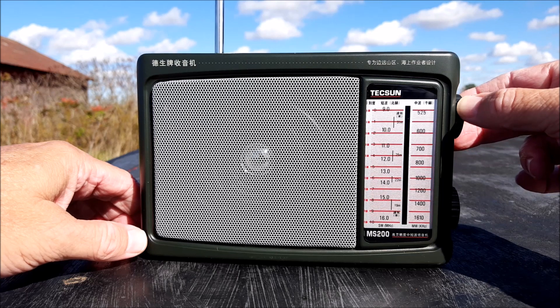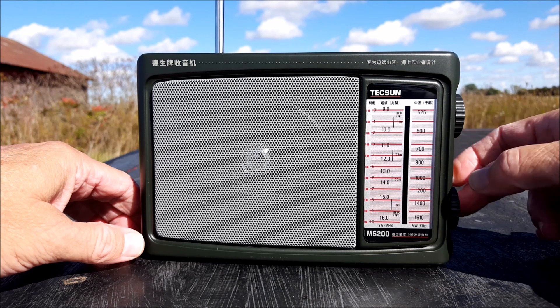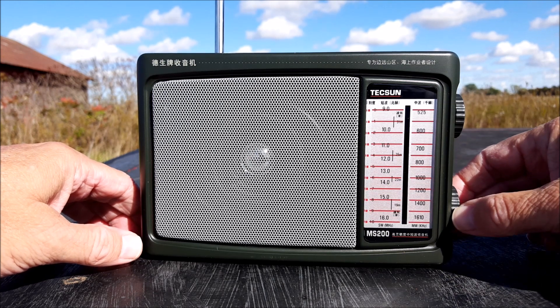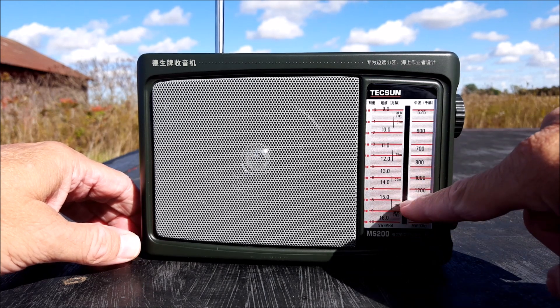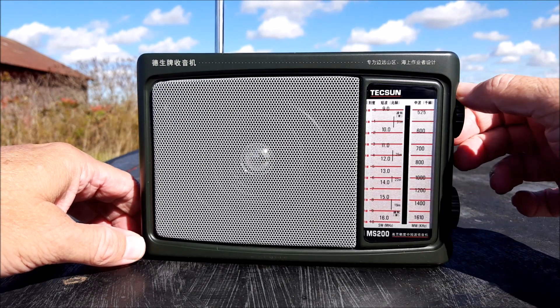I feel like I'm passing stuff up even so — it's pulling in so much fun stuff. Oh, now there's another time signal — it should be down here at fifteen megahertz but it's way up here, so I'm not sure what's going on there.